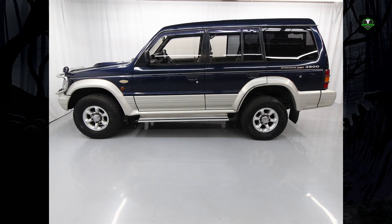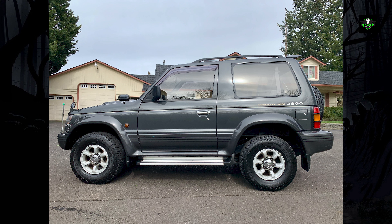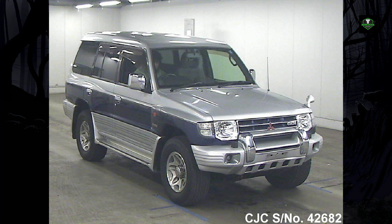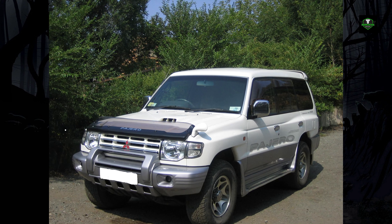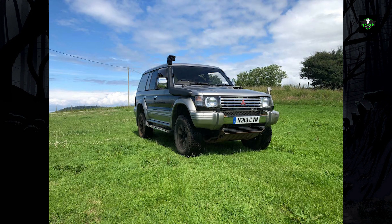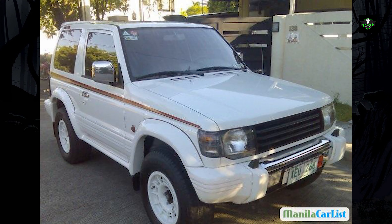Models without wide fenders remained as basic GLX models, available with a 2.4-liter 16-valve DOHC engine producing 147 horsepower. The 3.0-liter 12-valve engine was optional on these GLX models and remained the base engine on the GLS. The second generation was introduced on 22 January 1991 and manufactured until 1999. It retained the two body styles but the design was rounder and more city-friendly than the previous bulky model. The 3.0-liter V6 petrol engine was retained, now available with a 24-valve head capable of 182 horsepower, while the 2.5-liter turbocharged diesel's power was slightly increased to 98 horsepower.